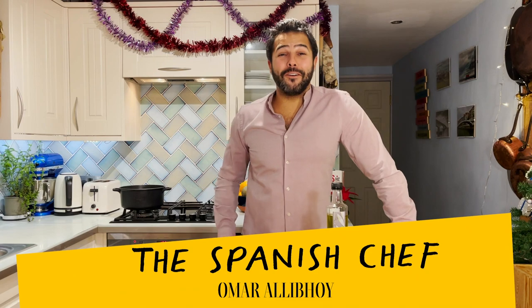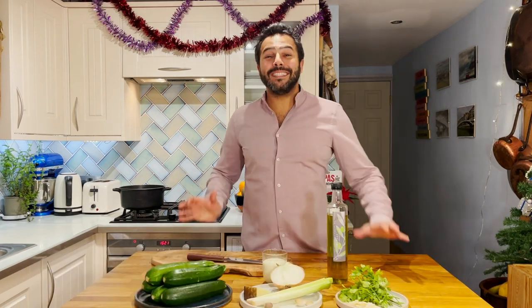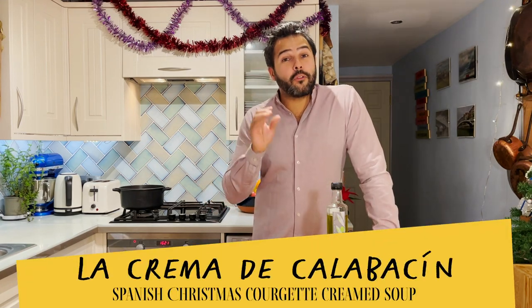Ho, ho, hola amigos! I'm the Spanish chef Omar Ali boy, and today I wanted to show you a Christmas classic of my own family: courgette creamed soup.